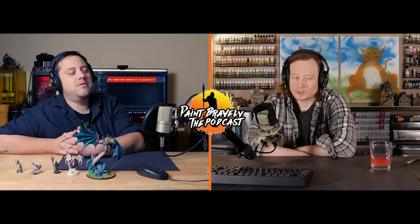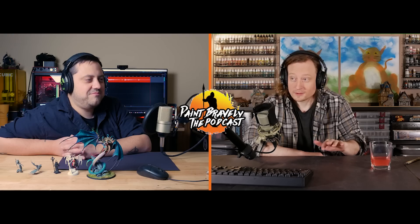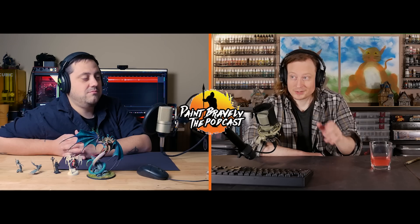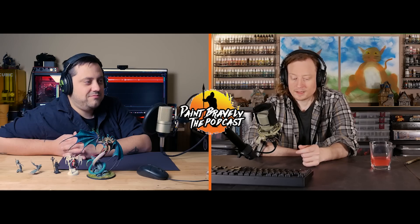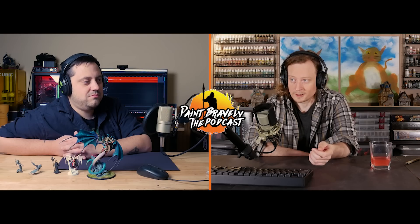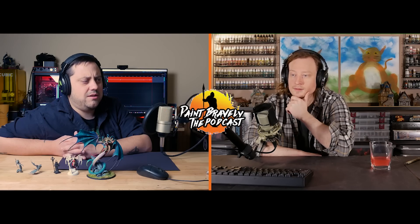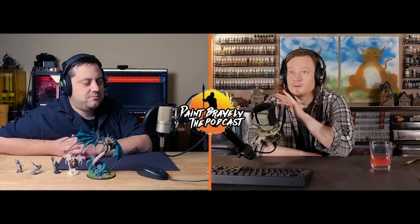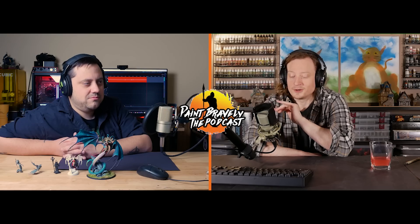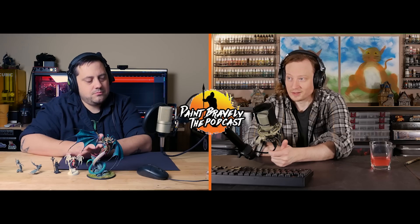Any popular culture namesake mini is acceptable. Cultural touchstones where you actually have something in common — movies, video games — work well. A lot of video game characters can be found as minis, especially with access to a 3D printer. If your gifty plays tabletop games like DnD, that's an easy one — get their character or an NPC they like and paint that up.